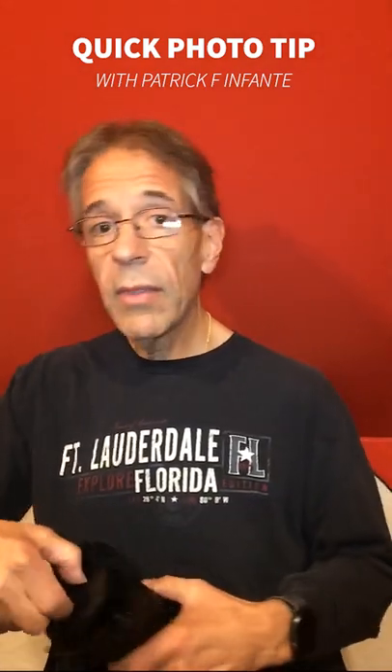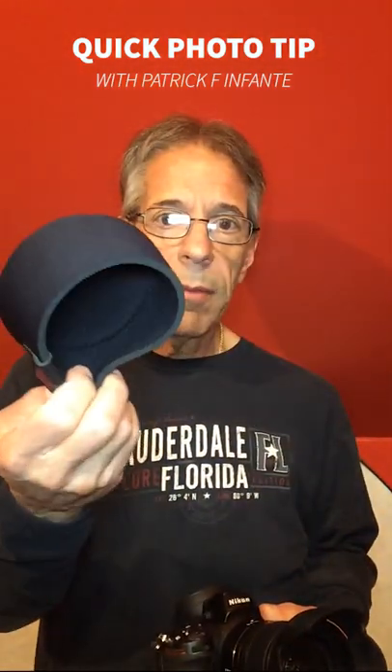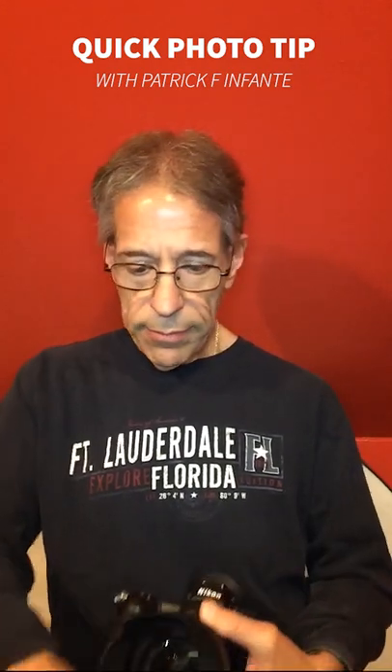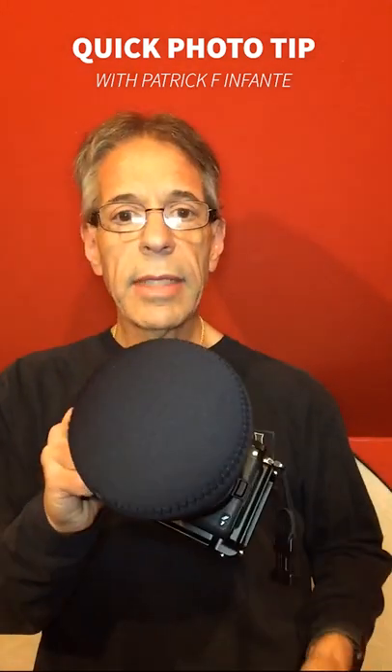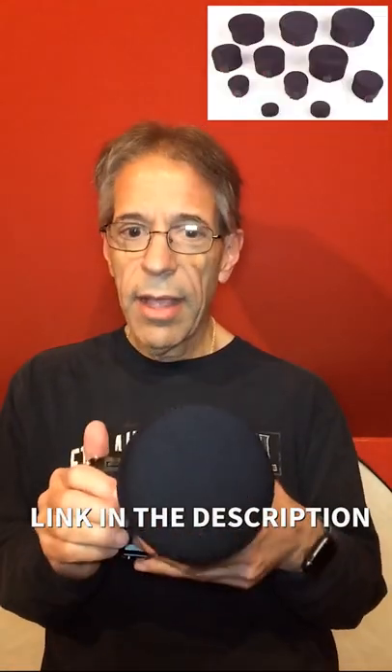The better way is not to use the standard lens cap, but instead use a lens cover from Optic USA. You can put it right over the lens hood, just like this, and it fits and covers the entire lens hood — cushioned, easy on, easy off. Optic USA, link in the description. Check it out, I think you'll like it.